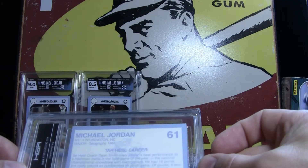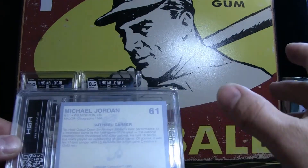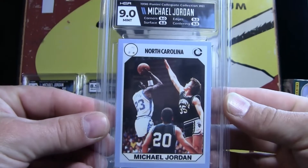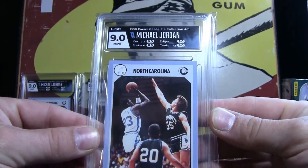Here's number 61. This one here is a little off center — almost a little bit of edge right there. But like I said, I was looking for 8s. And boom — we got another 9! Look at that — going up with this jump shot. Beauty card. That is gorgeous.